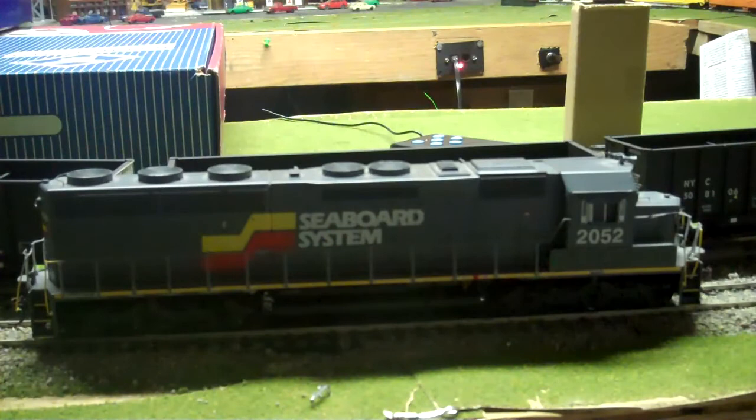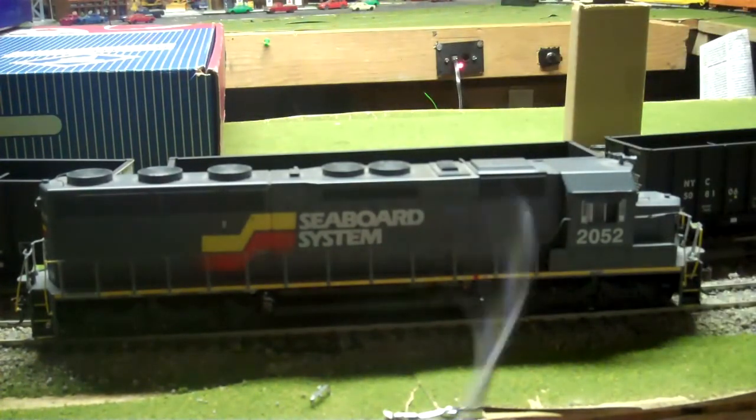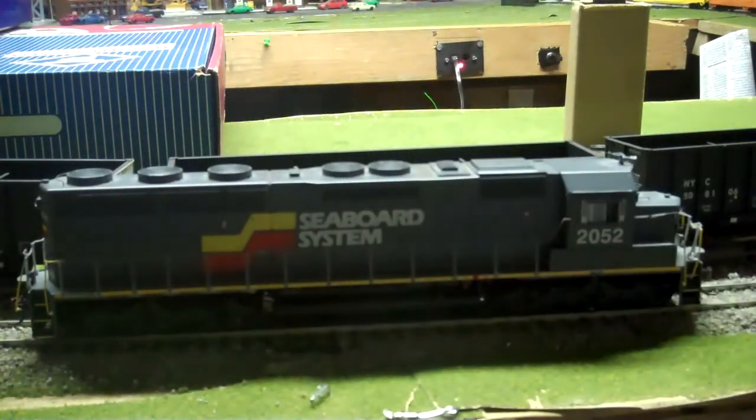Like I said, it's an MRC decoder, but it's got pretty good sounds — not as good as a Tsunami, which I just started installing. Go ahead and blow the horn. You can change the horn sound using CVs, or if you're a DC modeler, they give you a controller — two horns, one bell, and so forth; it's in the manual. These are gonna be hard to come by since Athearn stopped making these in Seaboard System, especially since they stopped doing them with MRC sound.